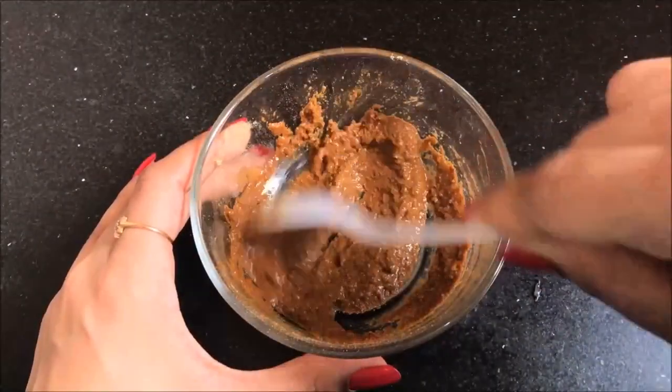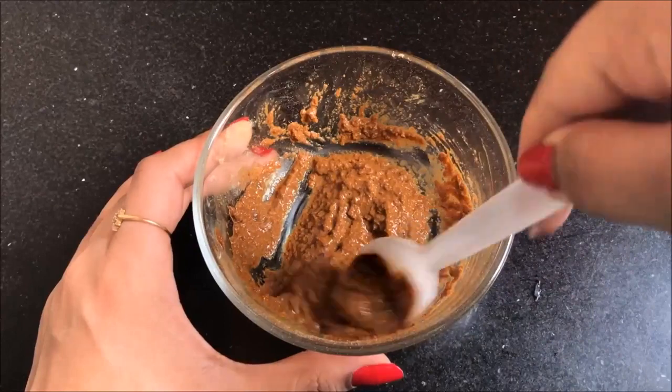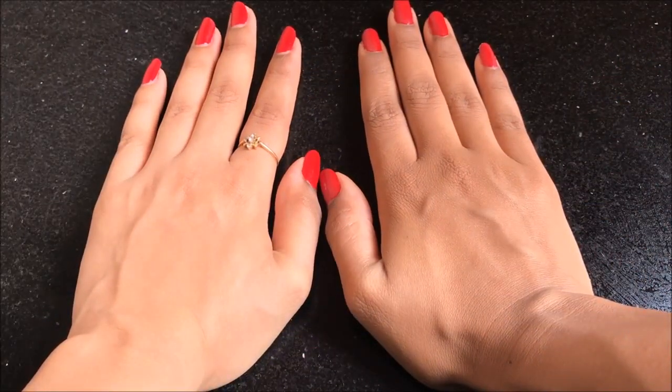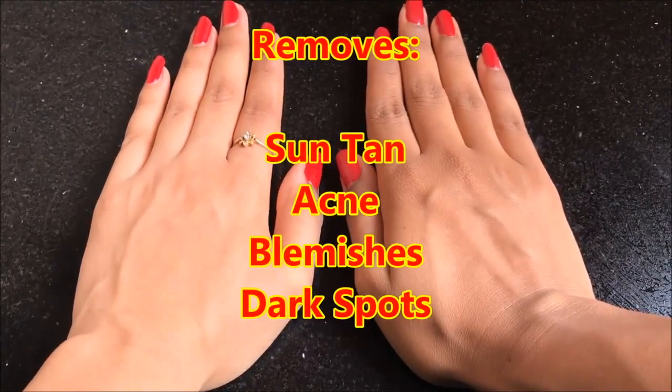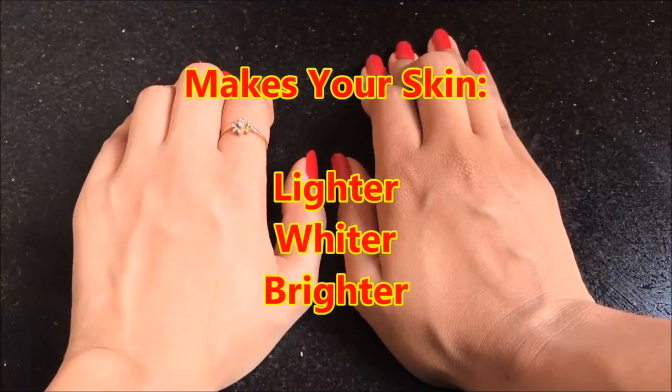Hey everyone, welcome back to my channel. Today I'm going to share with you a highly effective two-in-one scrub and mask to make your skin clear, spotless, fair, and glowing. This home remedy removes suntan, acne, blemishes, and dark spots within just a few uses and makes your skin very bright and glowing.